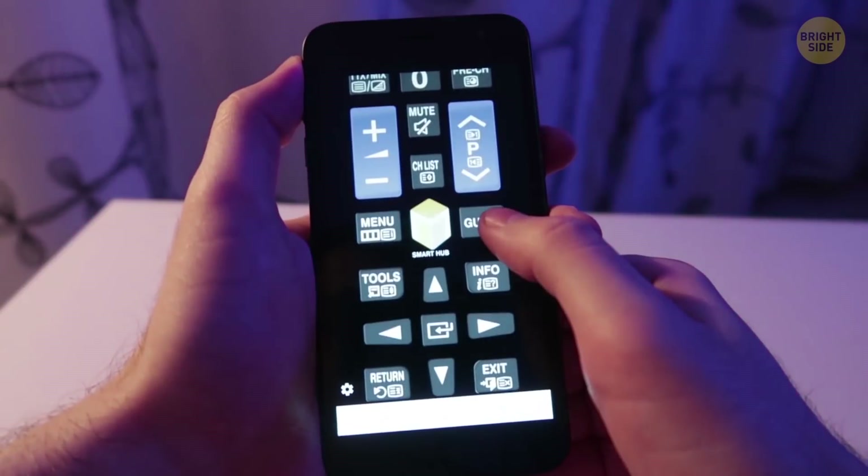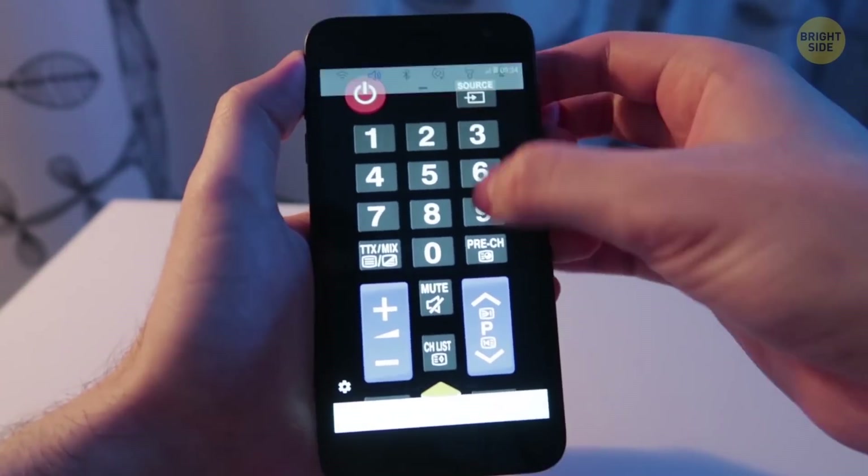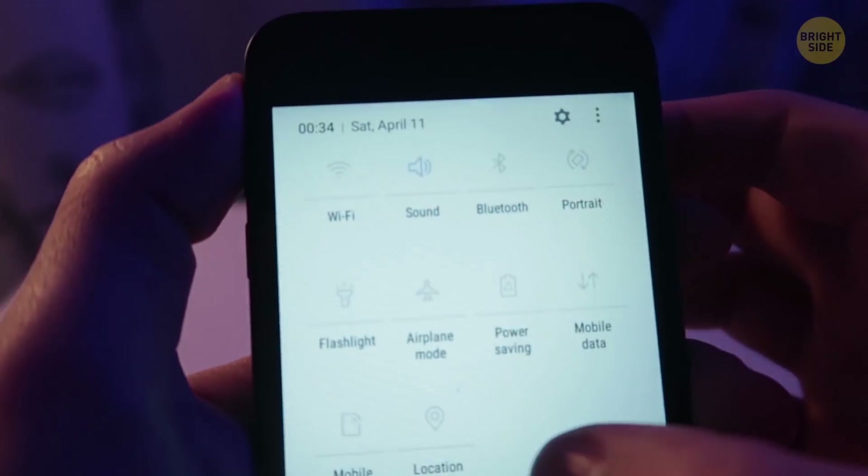You can use your phone as a TV remote. Certain apps allow you to connect to your TV through Wi-Fi or Bluetooth.